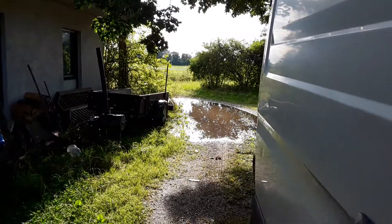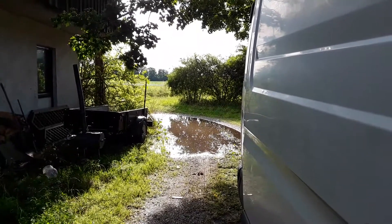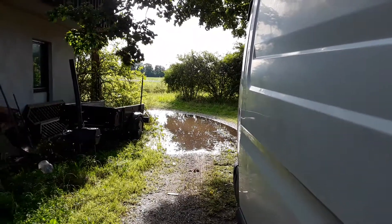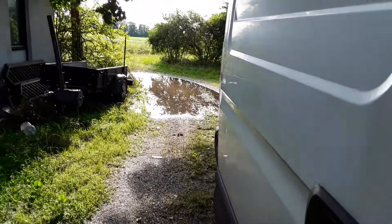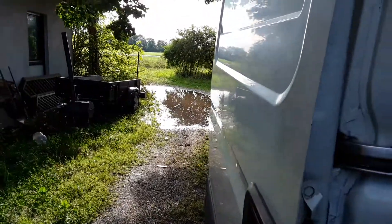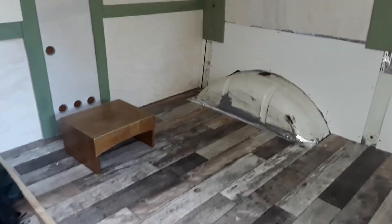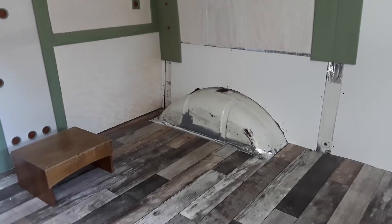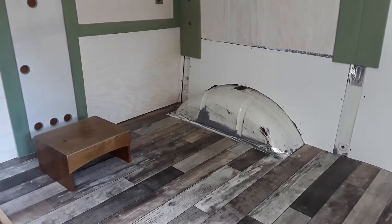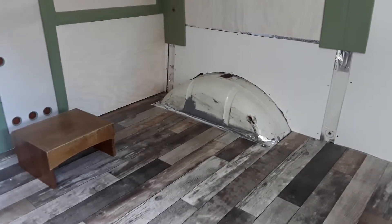Hi YouTube, as you can see the sun is shining again after that really heavy thunderstorm this afternoon. This video is just an update about wheel arches, boxing them out and storage, because in the last video Ben commented that they look pretty ugly — which they do — and I think it's a little cause to worry about the coldness that you'll get coming from these.